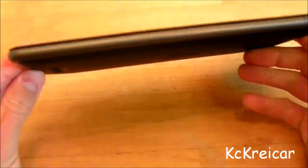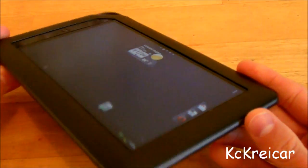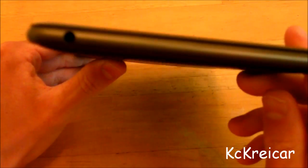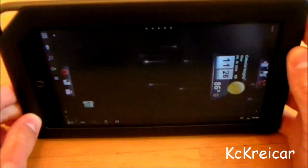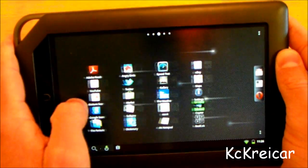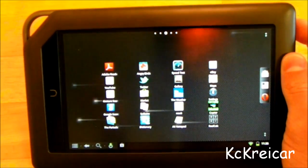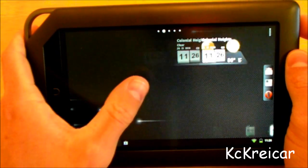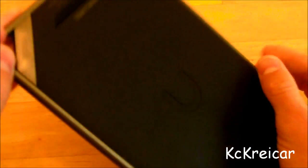Today I wanted to go over this Nook Color that I bought for about $200. I rooted it — you can go online and find out what the deal with that is. Pretty much I wanted to make a video showing what it looks like. This is called CM7, or CyanogenMod 7.